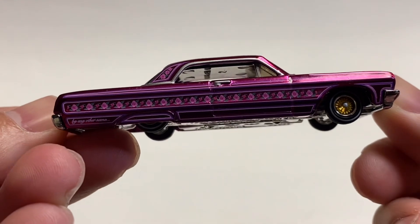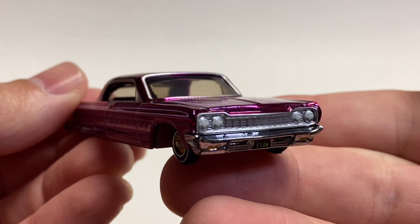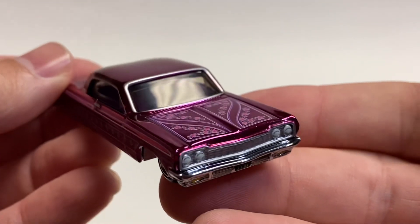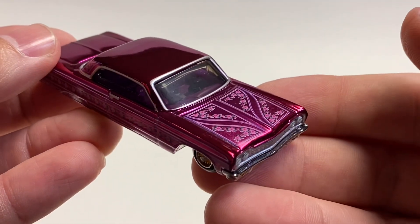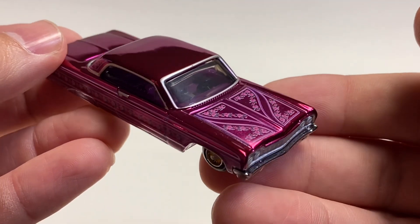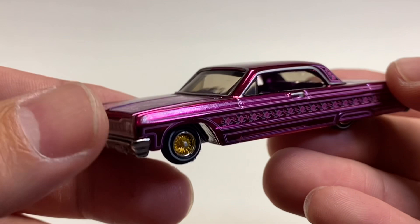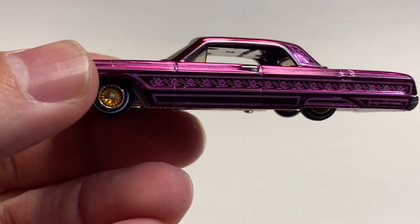Pretty small wheels on this one. Coming around on the front you've got painted headlamps and a nice grill. You've got the pinstriping effect on the hood with the roses.